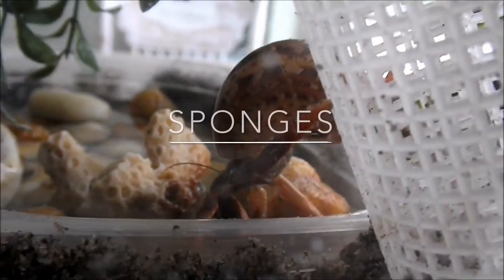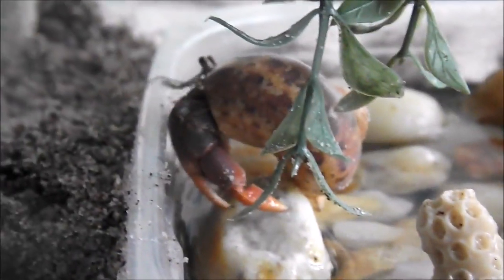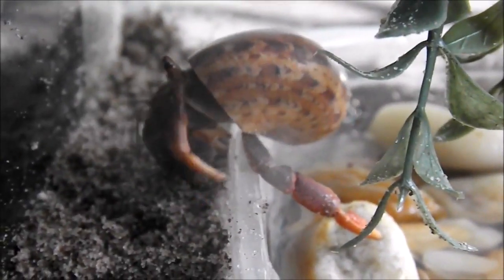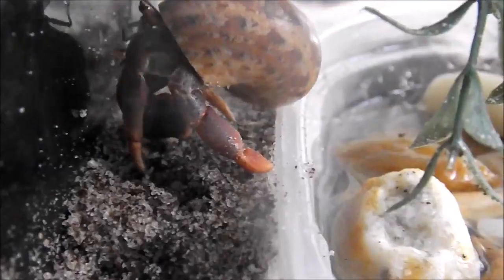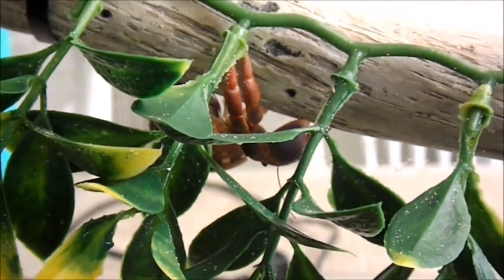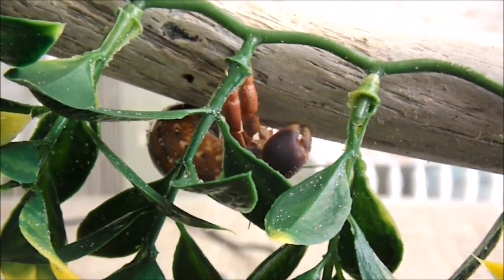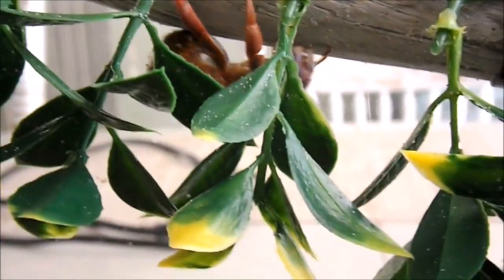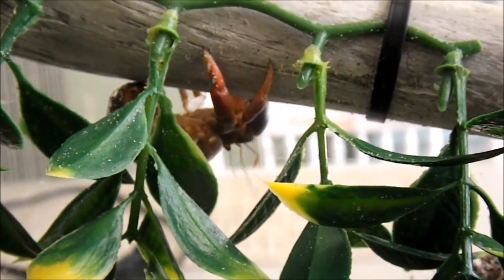This leads us into our next point, which is sponges. I actually do not use a sponge. I used to use it, however they're just a lot of work to keep clean. You have to clean them very regularly and extensively so that they don't carry bacteria. I think sponges can be a good option for some people — they help you to maintain humidity and they give your crabs something to climb out of their pools on. However, for me I just felt like it wasn't the best option.